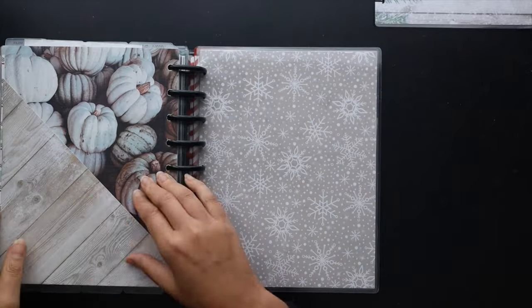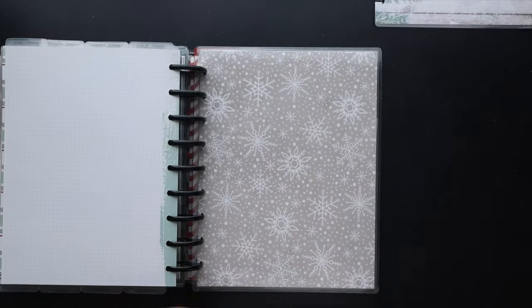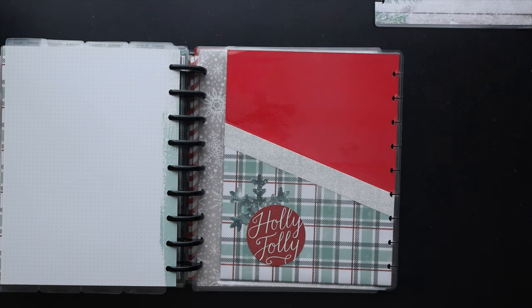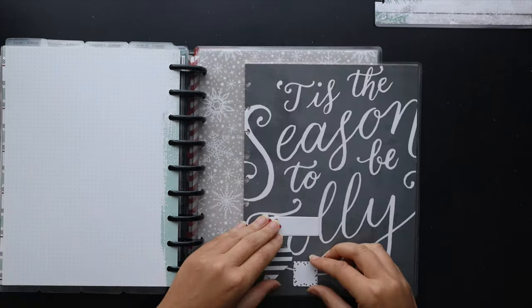Then I remembered the pocket folder! I pulled out my fall one and went on a quick hunt for my holiday one, only to realize I had already moved it in. I did show how to make this more laminated sticky dash version — I have a video on that from when I DIY'd my holiday planner in 2021, which I'll try to link below as well.